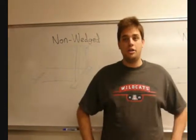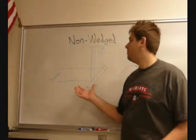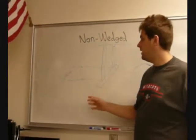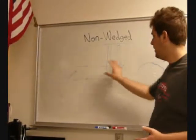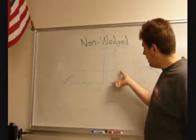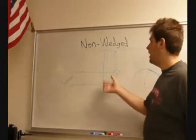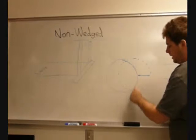I'm going to briefly talk about shear plates, how they work, and what they do. Over here we have an example of a non-wedged shear plate, and this works basically the same as a wedged shear plate, where we have collimated light coming in, and the reflection off the front surface of the glass and the reflection off the back surface of the glass interfere on the viewing screen in the area where they overlap.